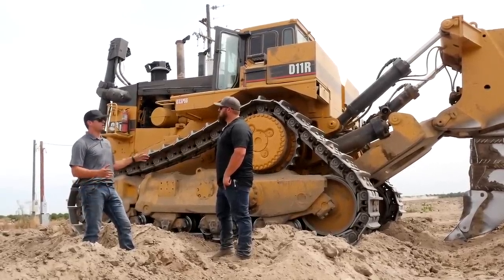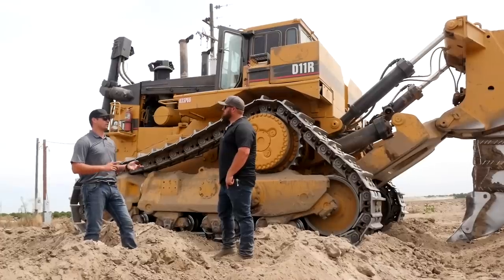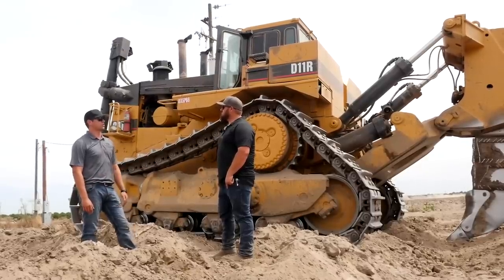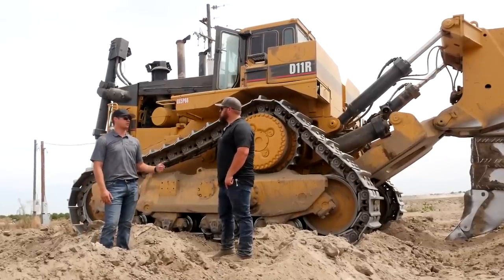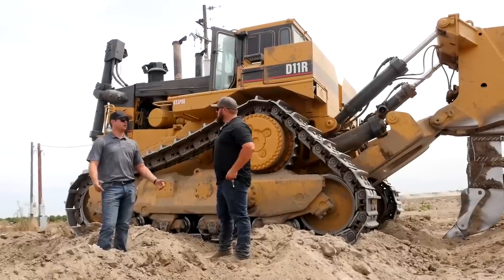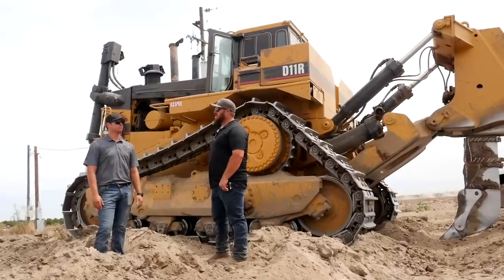Our D10s have cut-down blades; you want to take the blades off to haul here in California. Every county has different requirements — sometimes you need pilot cars front and back of the trailer, most of the time you do. In Arizona, the D10s have to come completely apart because their width requirements are different from California. It takes a mechanic about half a day to break something like this down for transport. Even going from field to field — like Manteca to Modesto — it's a full day down just to haul it.